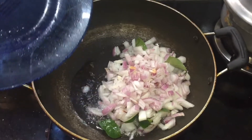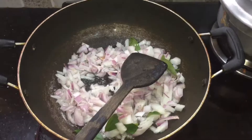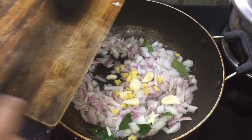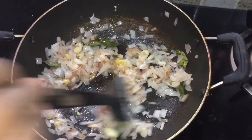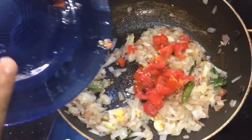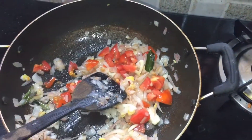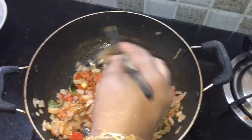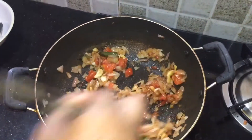I will put the salt in a little bit. I put it in a little bit. Put the sauce on the top and mix. Put the sauce on the sauce.